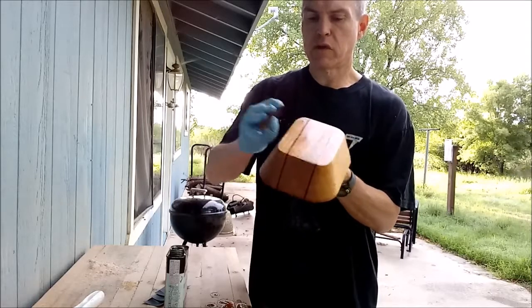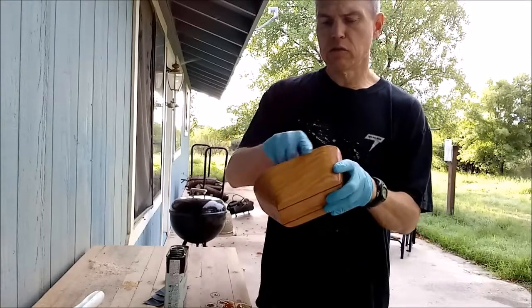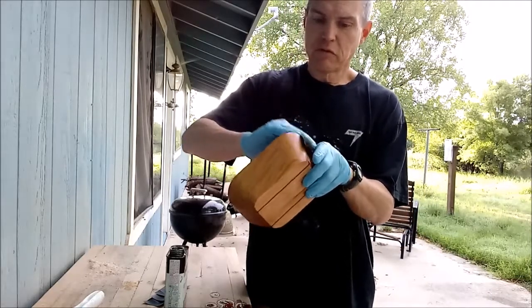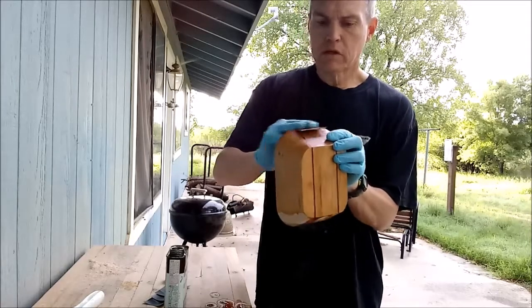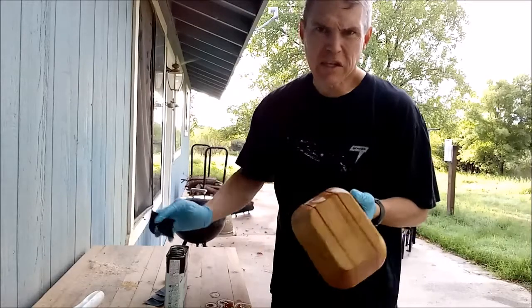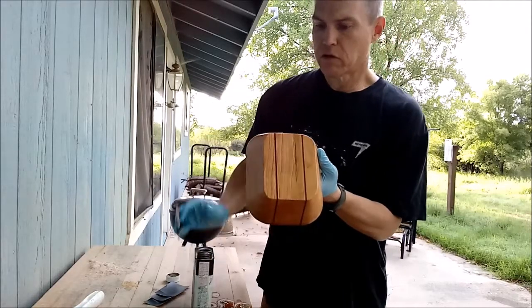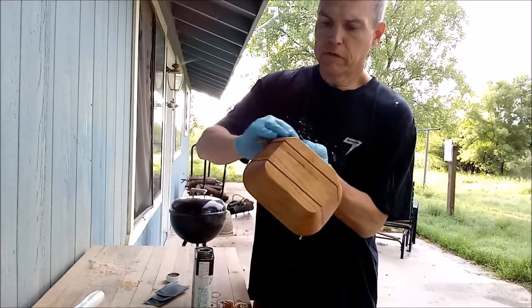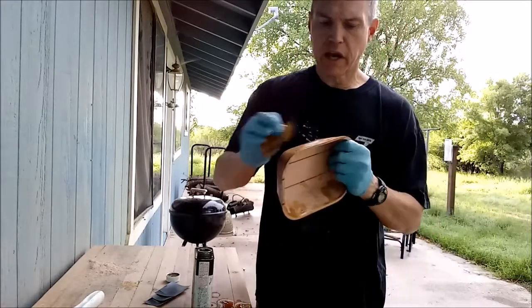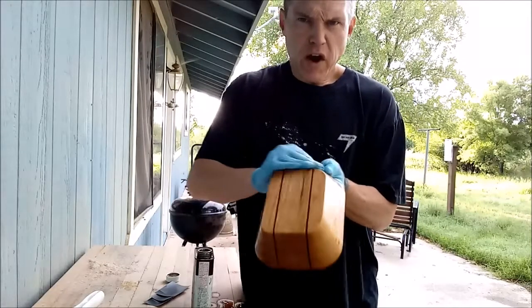One other thing I did was take that 220 paper and run it along the bottom edge of the bowl just to remove the sharp edge. I didn't do it along the top edge — that's going to get taken care of with this 600 grit today. I'm just going to rub the oil into the wood using the sandpaper. What this does is it creates very fine sanding dust and a slurry of Danish oil and sanding dust that works into the pores and the tiny gaps in the wood, letting it come out to a very smooth finish.